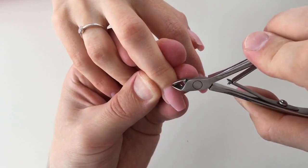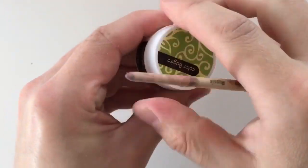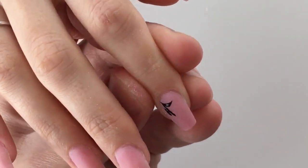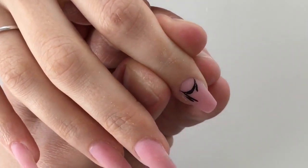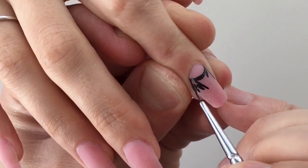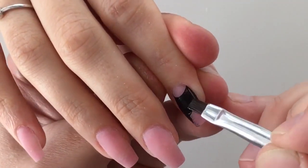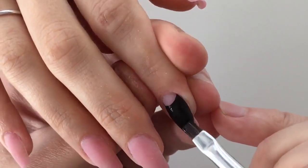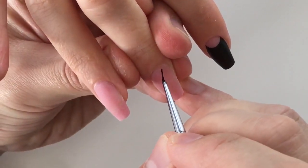Now I'm using gel paint of the brand Black Bagheera and a thin brush number zero-zero. I'm using the thin brush for applying half moons in the cuticle area and drawing lines from each side wall. I'm also using a flat brush number two for drawing fine one-stroke elements like drops or any other decals — it perfectly covers the nail with gel paint.